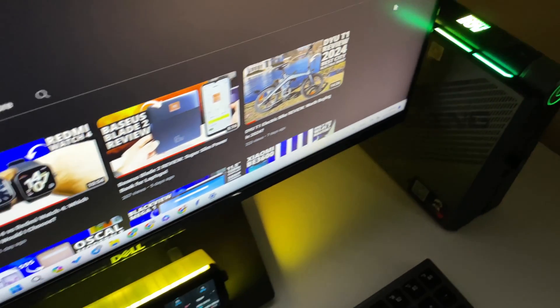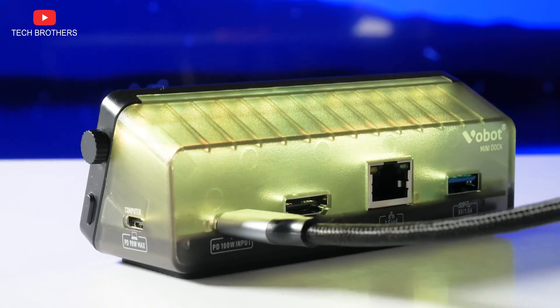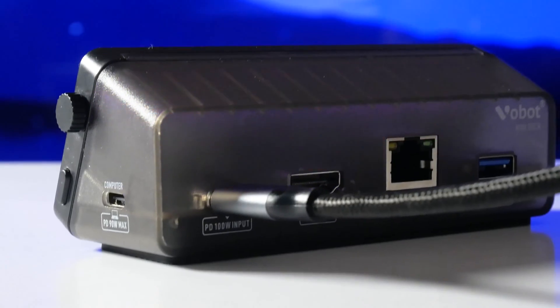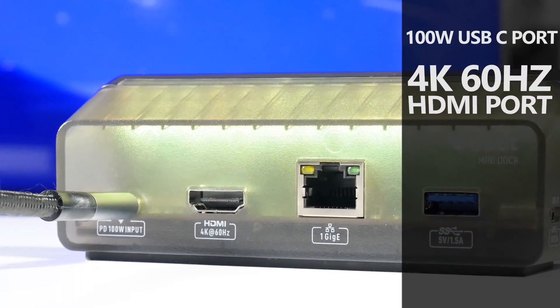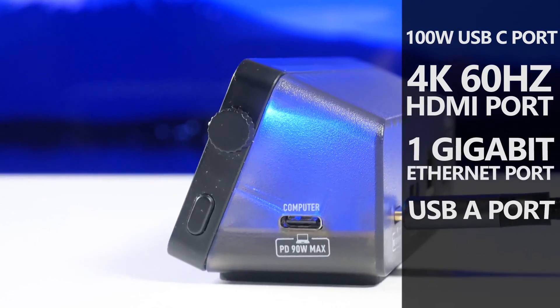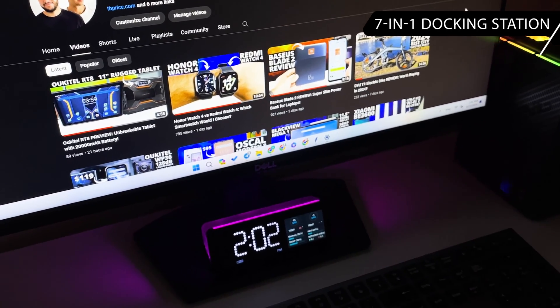If you work at a computer or especially a laptop, you have probably thought about a docking station with various ports to connect your devices. The new WoBot mini dock has a 100W USB-C port, 4K 60Hz HDMI port, 1Gb Ethernet port, USB-A port, and 3 more USB-C ports — making it a 7-in-1 docking station.